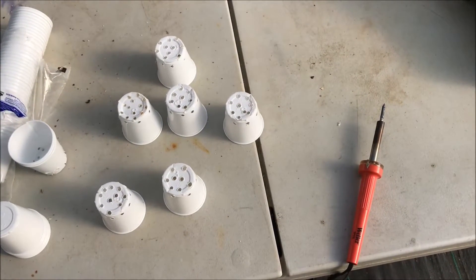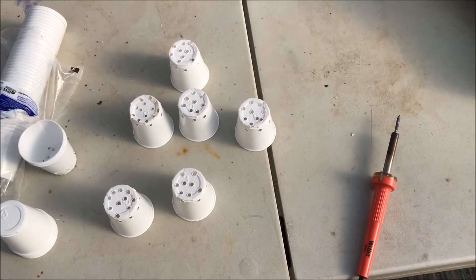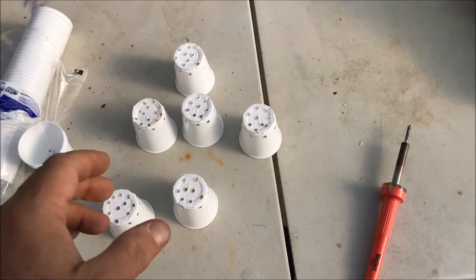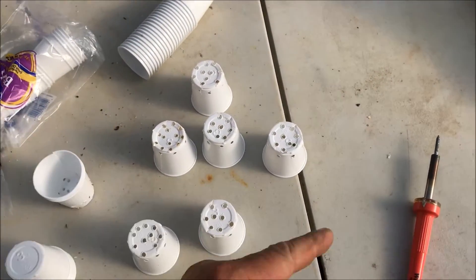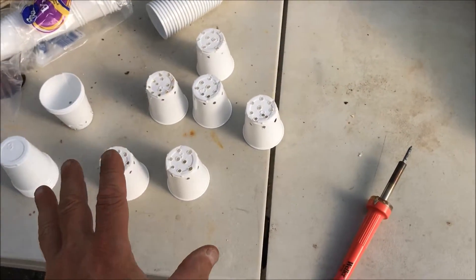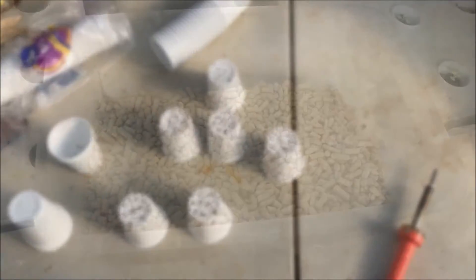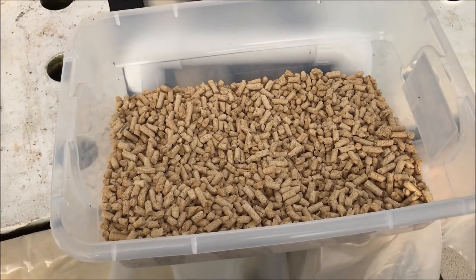You've all seen, for the most part, how I make my net cups with the Dixie cup and a soldering iron, so I'm not gonna go through that with you again. But we're trying something a little different with the medium — these are horse pellets.